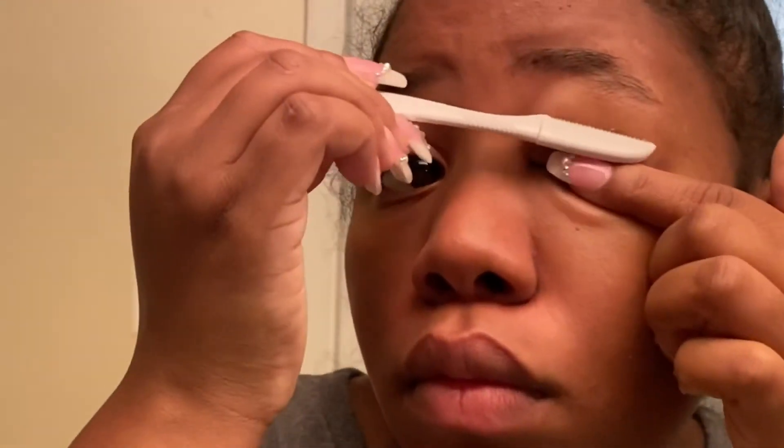I fill my brows in every day — if I'm going outside for more than an hour, I fill them in. It's just a matter of whether I use a pencil or my pomade to make them look like Instagram-popping brows. My brow product is Percolating Arches, which is somewhat similar. That's it — I'll see y'all in my next video. Like, comment, and subscribe. Bye!